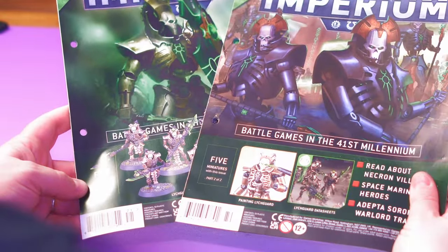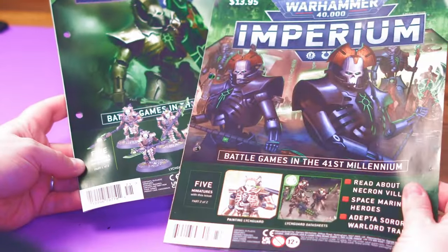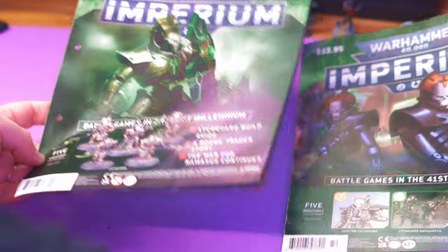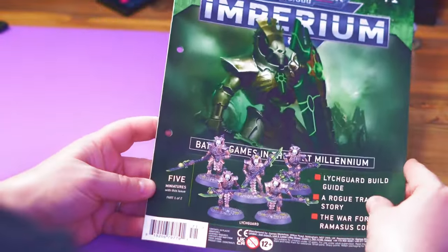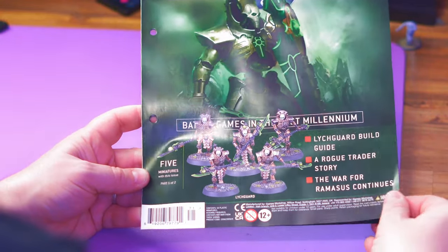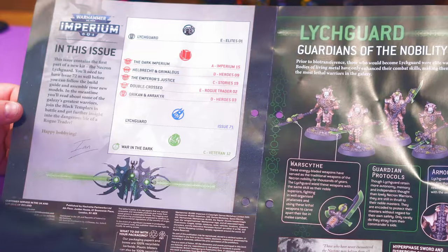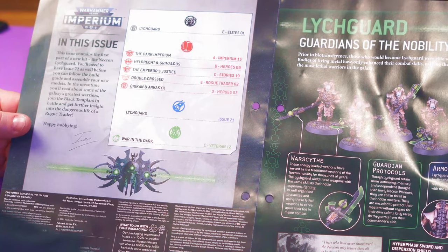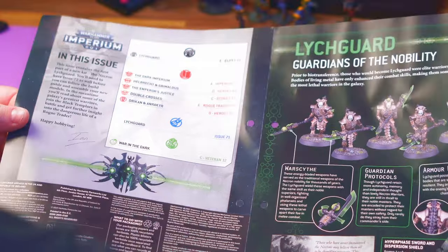We get five Lichguard. Obviously the first book is going to be the how-to-build and the second is the how-to-paint. We'll go over the first one, do the paint guide, then look at the second. Inside the build guide: a Rogue Trader story, the War for Ramus continues, the Lichguard, Dark Imperium, Hellbrack, Grimaldus the Emperor's Justice, a double-crossed Ork, and Racker. Then Lichguard how-to-build and ninth edition rules.